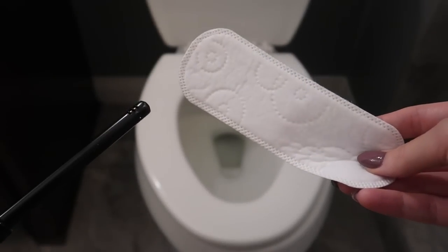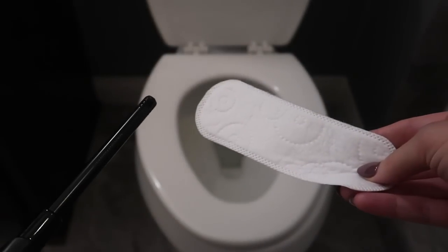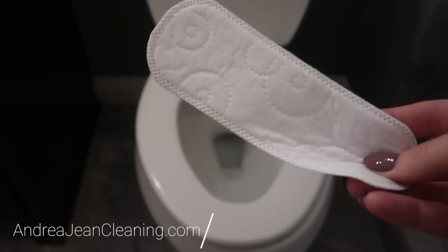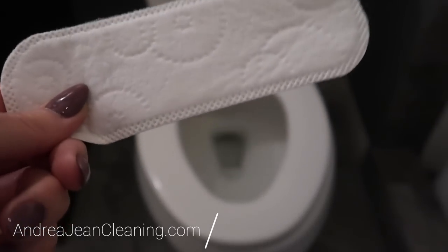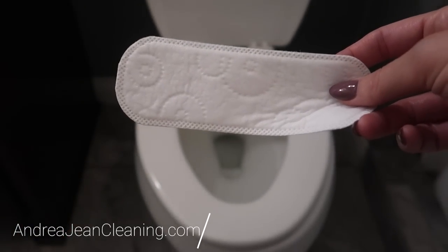You probably have never thought of lighting your panty liners on fire. These babies are super economical. Before we get to that, I have five genius hacks when it comes to your panty liner. And this is a hack you're definitely going to want to know. These little pads just aren't for your bathroom anymore.